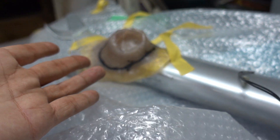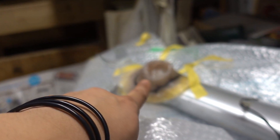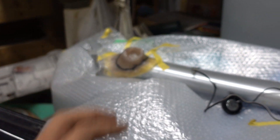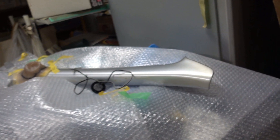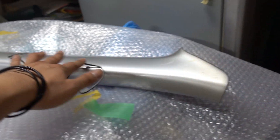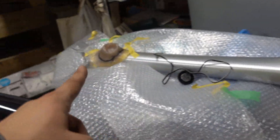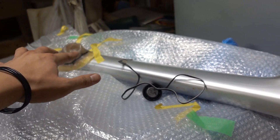Alright guys, so we couldn't get much done today — the fiberglass is still drying. Maybe next time. It's probably going to take like two or three more videos to complete that. We still have to take all of this off and apply another layer, and there's the other side too. This is only the right side — the driver's side. But I am happy that I got the camber fixed.